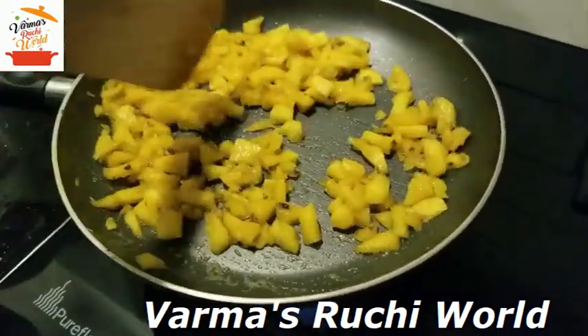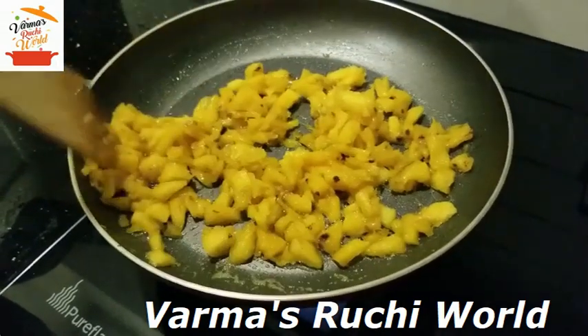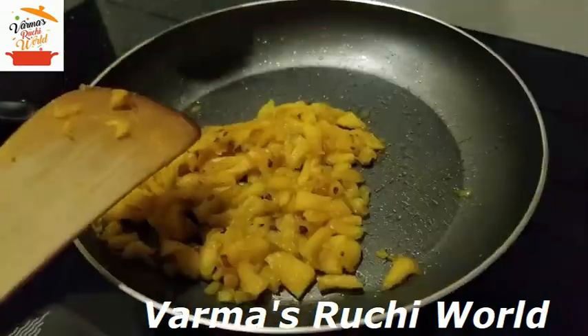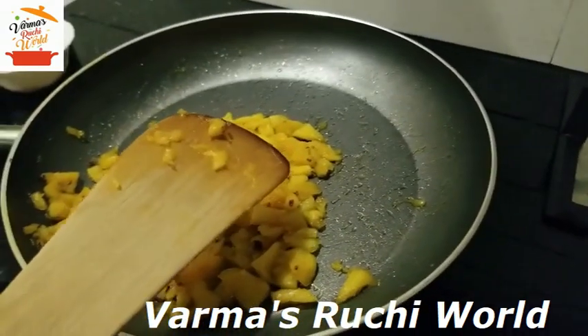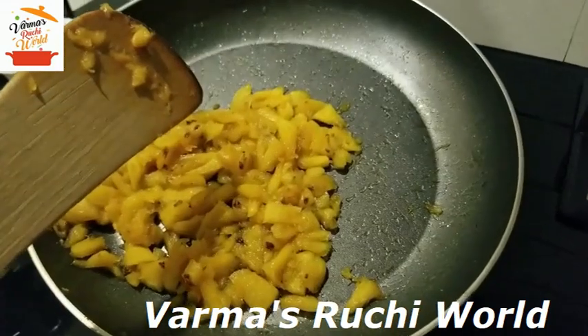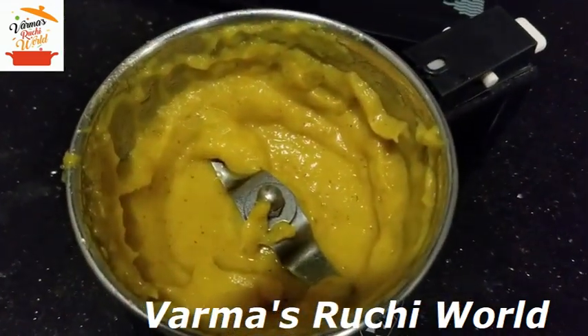Now we will cook this pineapple. We will let this flame on the heat and put it in for 10 minutes. We will add 1 cup of pineapple and mix it in the mixer to make a paste. We will mix the paste and then move to the next step.